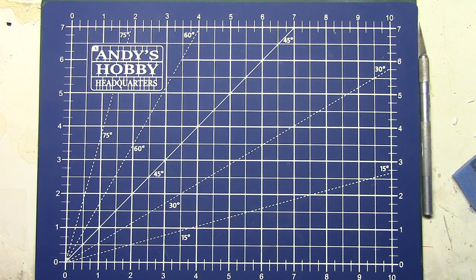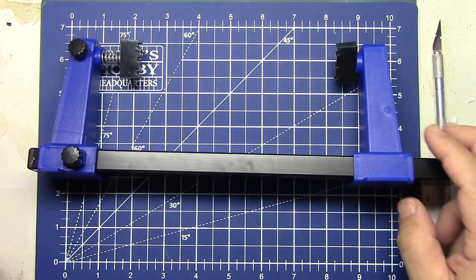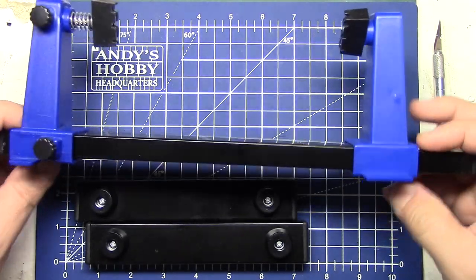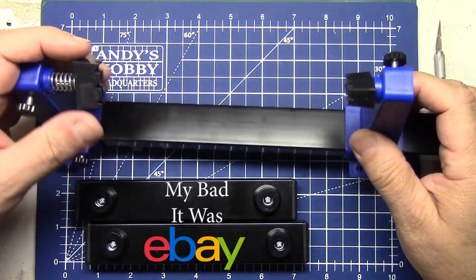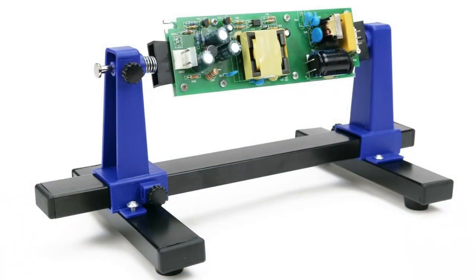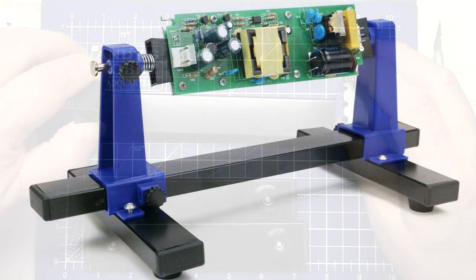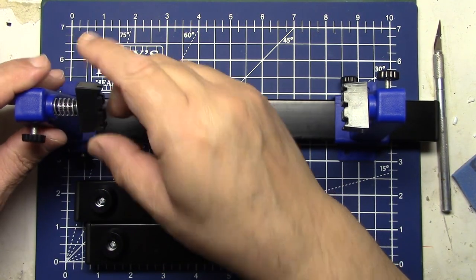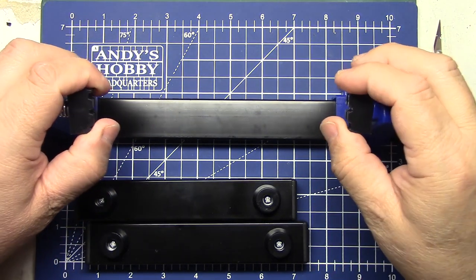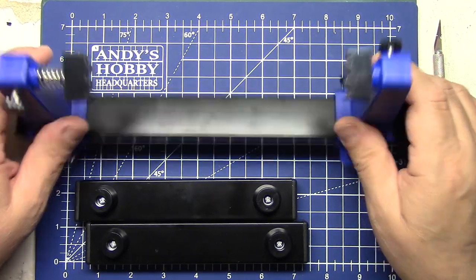Instead of dismissing it as just a gimmick, I bought one of these. I got it off Amazon for like 12 or 13 bucks. It is something that you put circuit boards in and then you can work on them and tilt them. A lot of guys on the Facebook groups who are just a heck of a lot smarter than me have been buying and using these for their models.